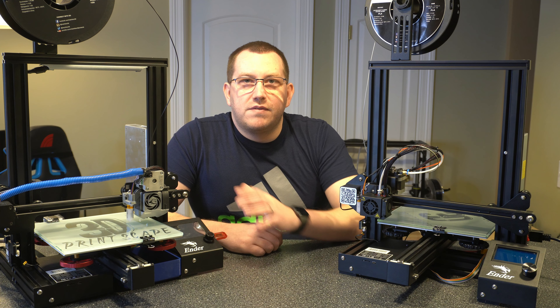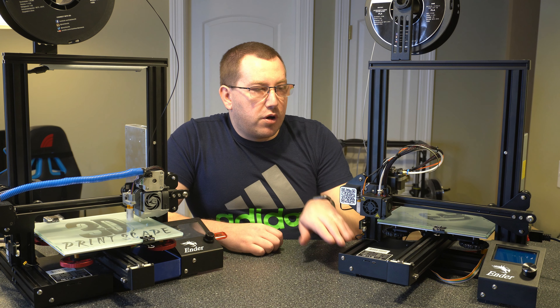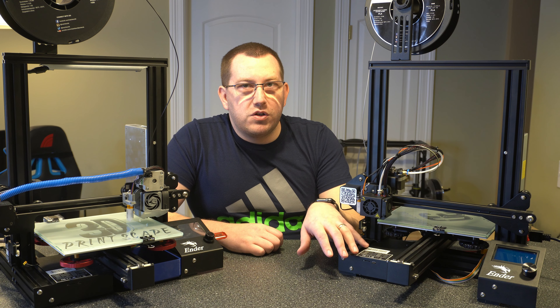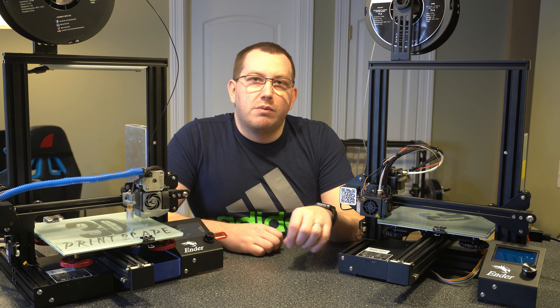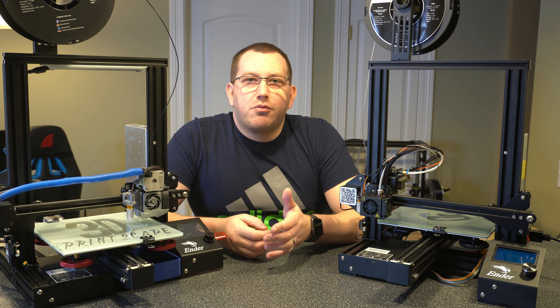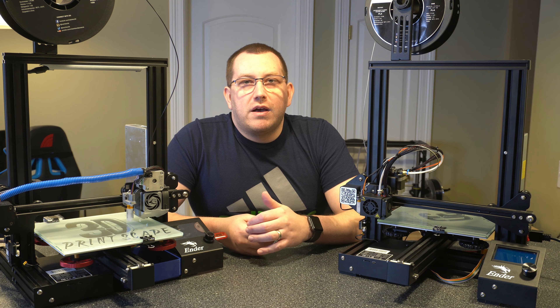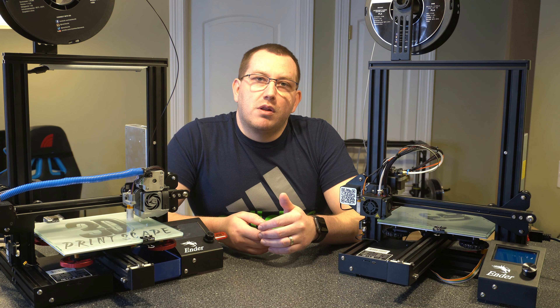I've got my TFT35 on this printer and then I just have the stock Ender 3 Pro with the BL Touch here with the Marlin firmware. I'm going to show you how to do it with that interface as well because it is different, but the end result is pretty much the same. If you have any questions about the process or run into issues, leave a comment below. You can also join our Discord server — I'll link to that in the description below.